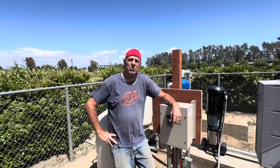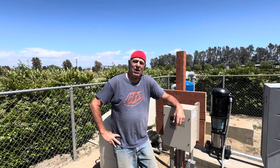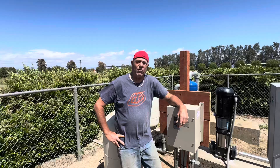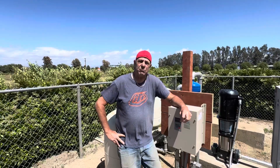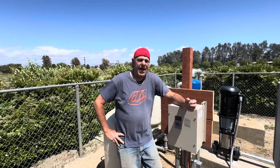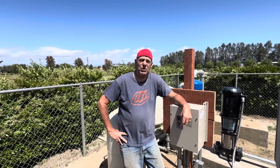Good afternoon everybody, Ron Coleman here with Artesian Well and Pump Services out of Temecula, California. I'm here at the world famous Blackmore Ranch in Marietta, California. I got invited out here a couple weeks ago with the owner Jeff Blackmore, who has actually been a riding buddy of mine since the early 90s, and he asked me for some advice on what he should do about his water issue.